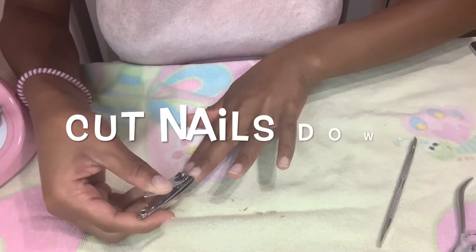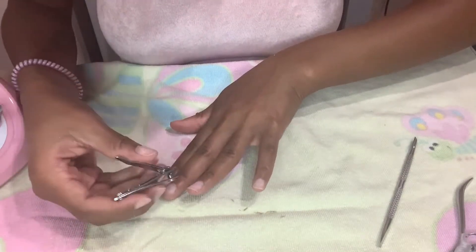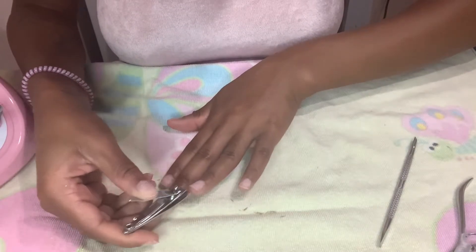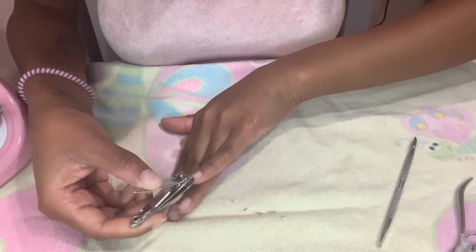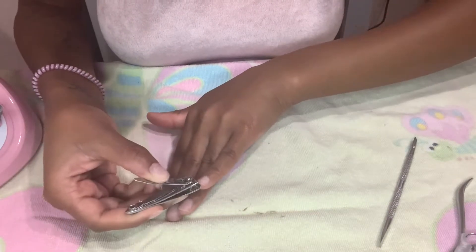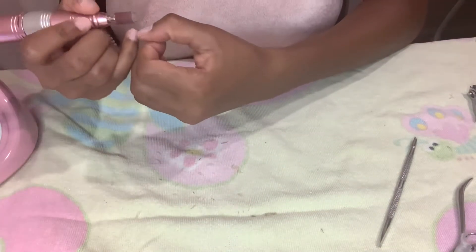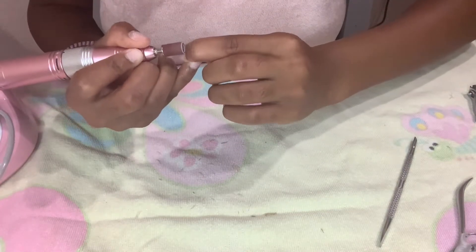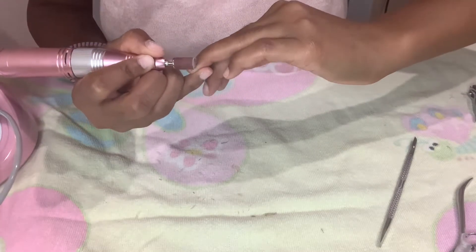Once you finish that, you want to go ahead and clip your nails all around. This is very optional — you don't have to cut your nails down. I just like to do that to have a clean, fresh start. You do what you want, you know what I mean? I'm going to go ahead and buff my nails one more time where the nail growth is, where I pushed the cuticle back, to make sure there's no shine anywhere to cause lifting.